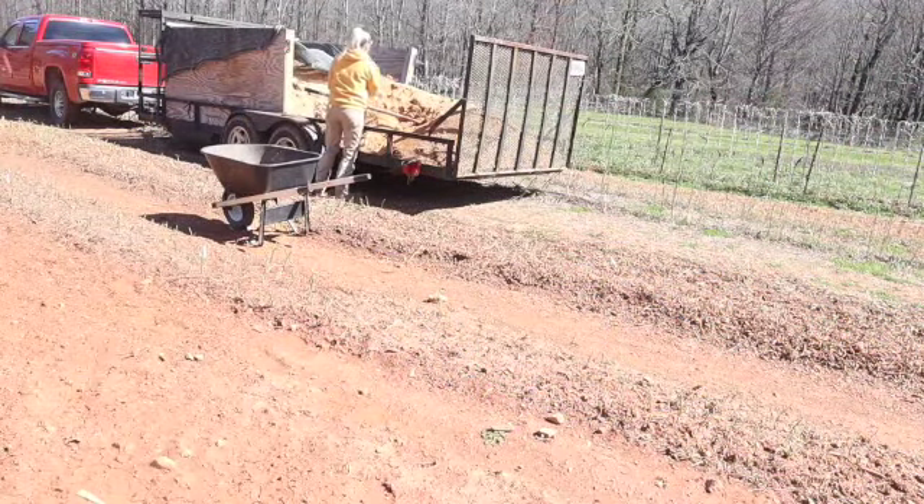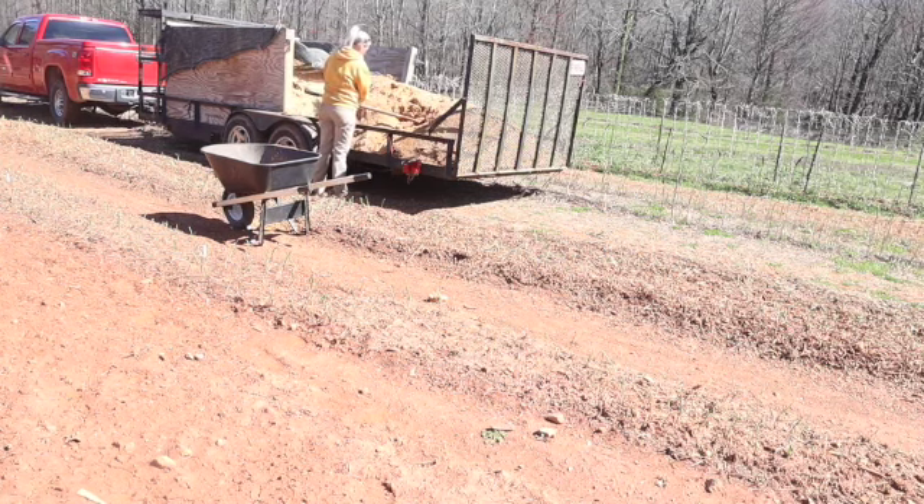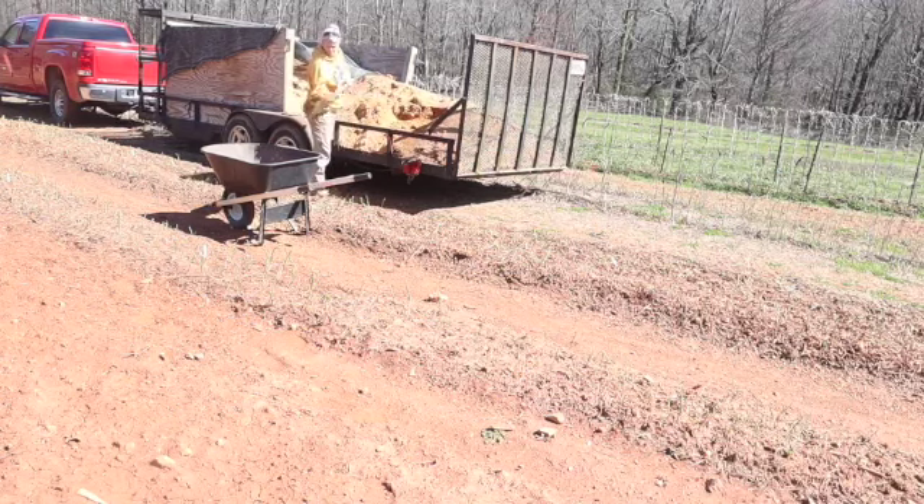Nathan and the boys went and got this sawdust for me, and what I'm doing is taking and throwing out any roots I find in the sawdust to the side, because I don't want to get any of those in my garden.